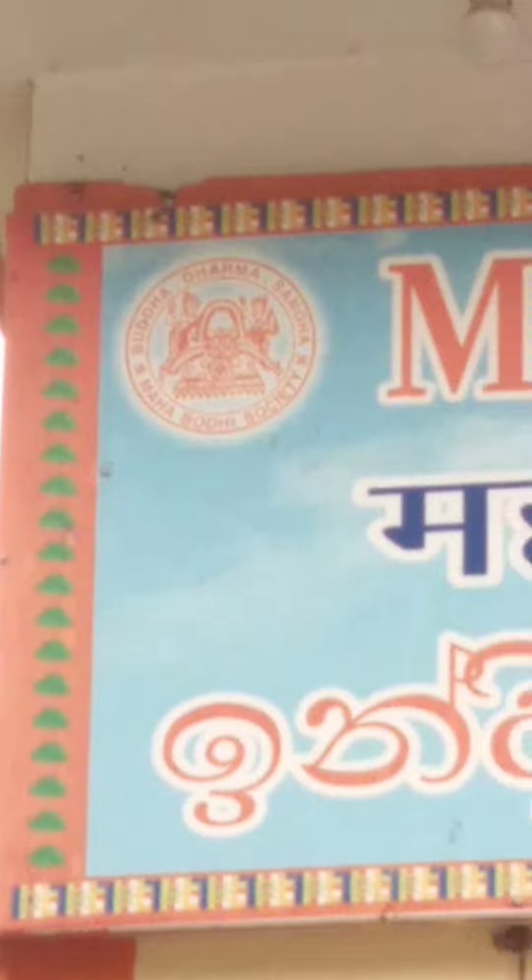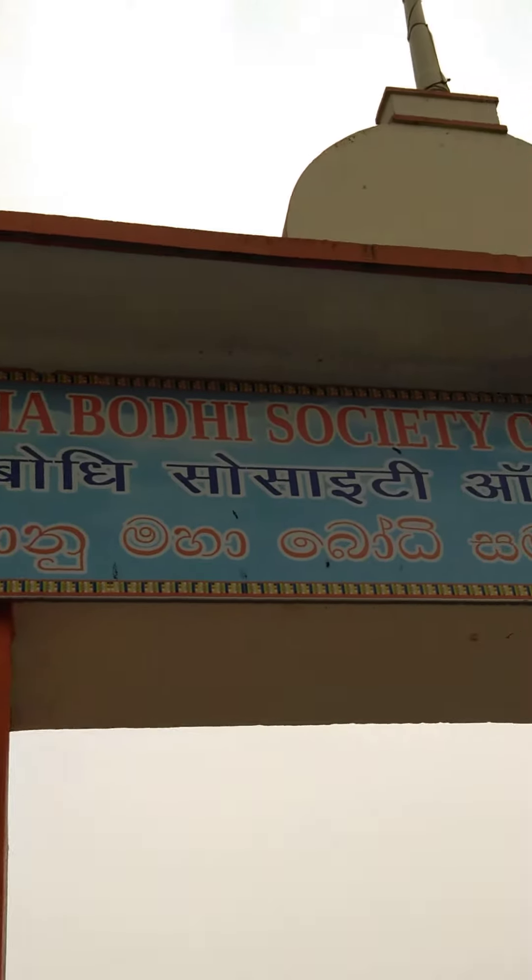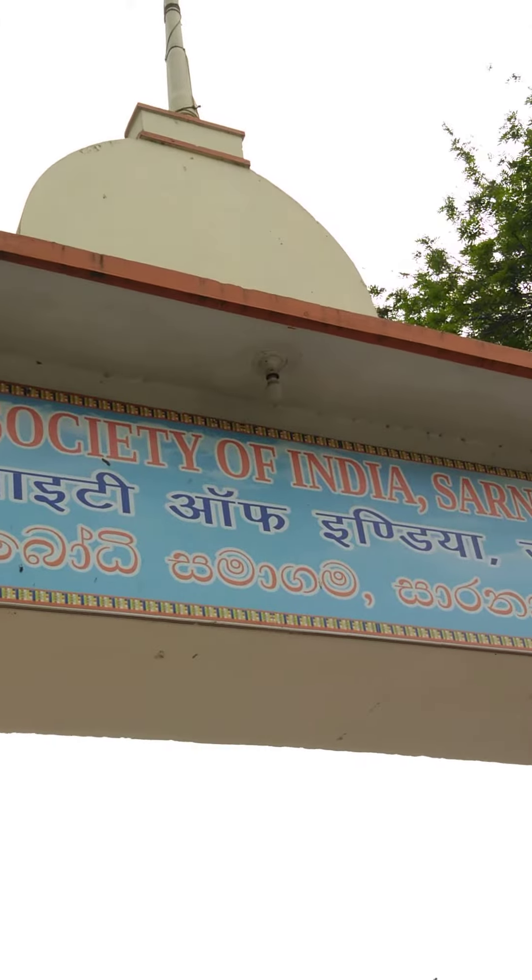The emblem is not very clear from here. In fact, I think I have to go a bit nearer. Here you can see the two swastikas on either side, but it's not coming much clear here. Anyhow, it's the Mahabodhi Society of India, Sarnath Centre.